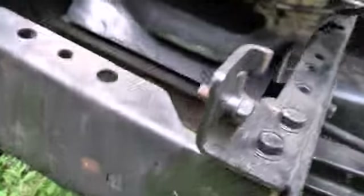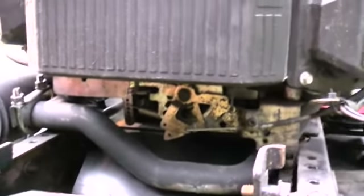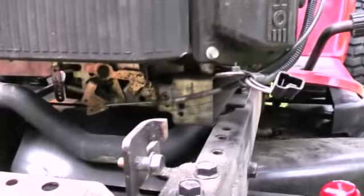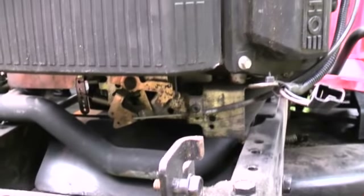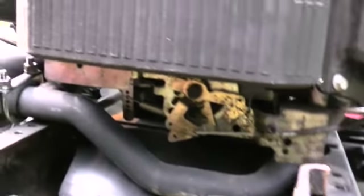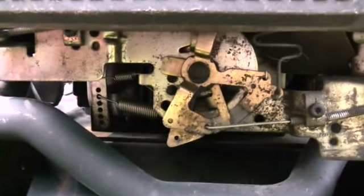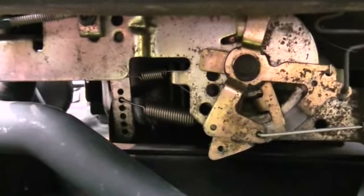Something useful you might want to know: anybody who has one of these Kohler engines, especially these older ones — I don't know about the 25 horse that's supposed to be in it — but as I had mentioned in a previous video, the engine in this is a 20 horse from probably 1998 or 1999.